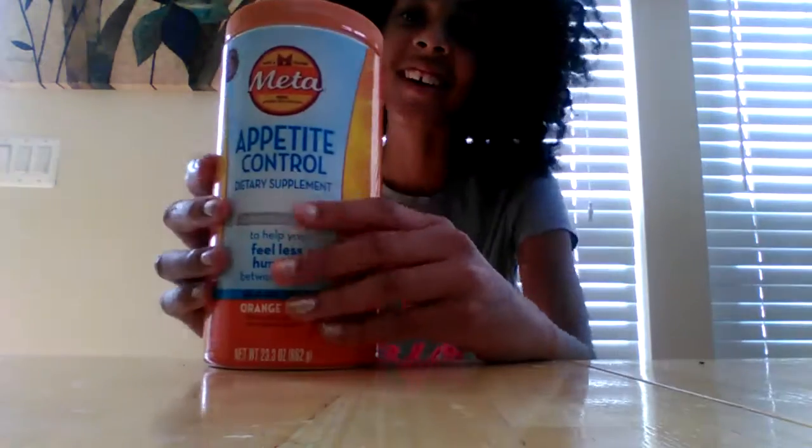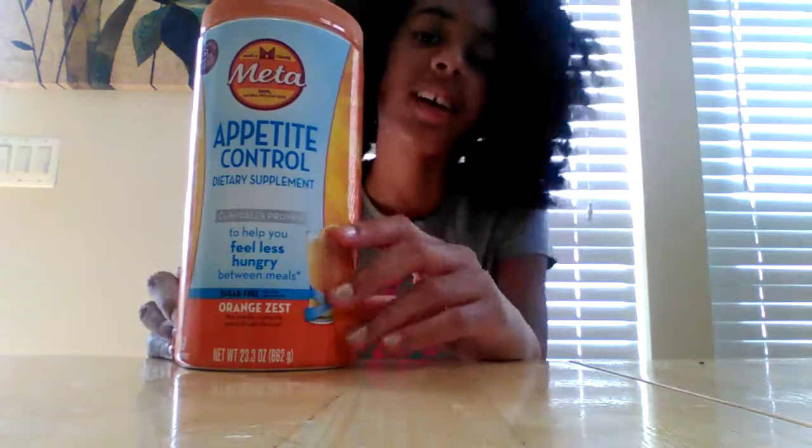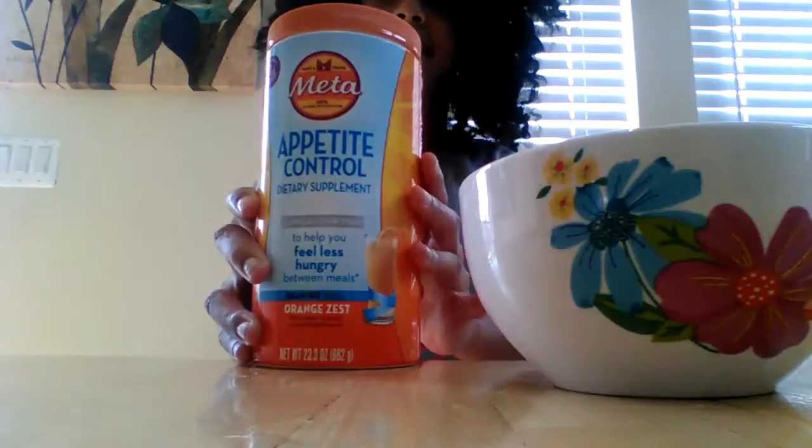Hey guys, my name is Madison from Happy Logsons, and today I'm going to be making slime out of this thing called — I think it says Mita — it's like appetite control. So let's get started into the video. I'm going to use this right here, and we're going to use some water.